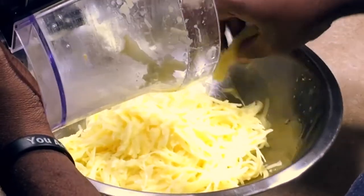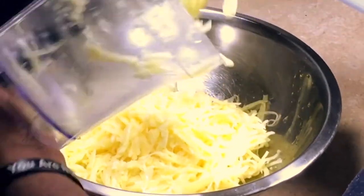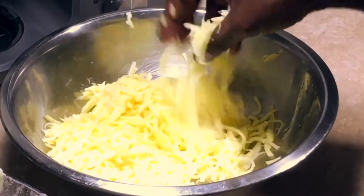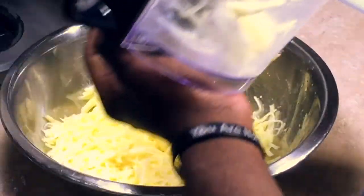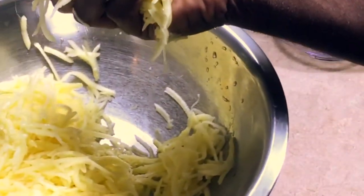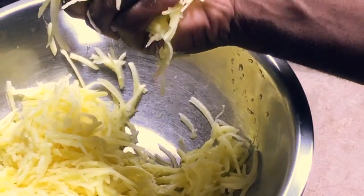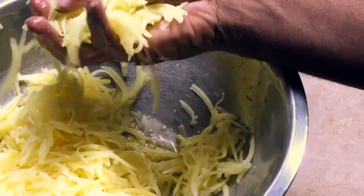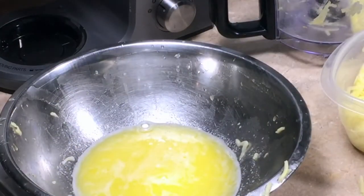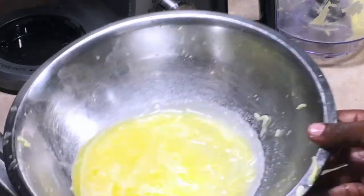If you have a cheesecloth or kitchen towel or something of that nature, we're going to squeeze all the water out. If you don't have a cheesecloth you can squeeze a little bit of the water out using your hand. After you squeeze all the water out, you just transfer that into another bowl. I just want to show you all — I got all the potatoes here drained, and this is all the water that came out of the potatoes.